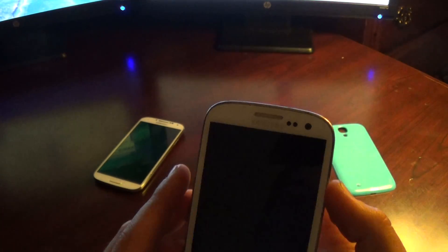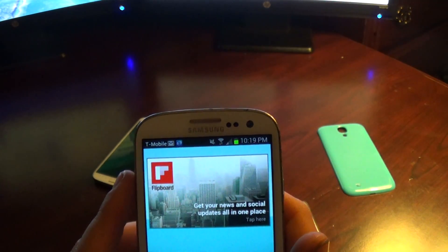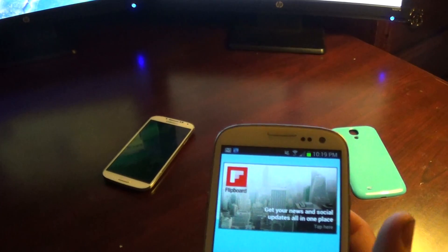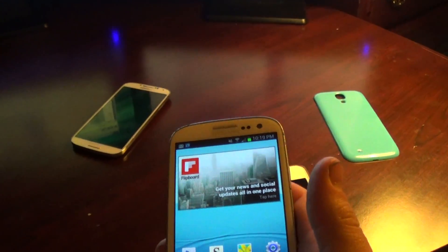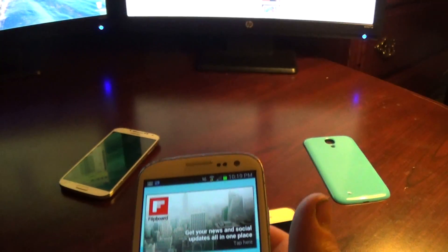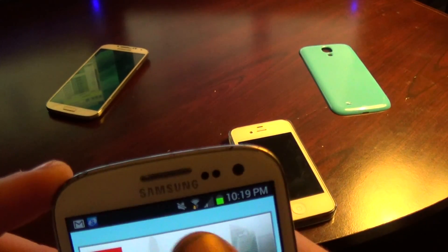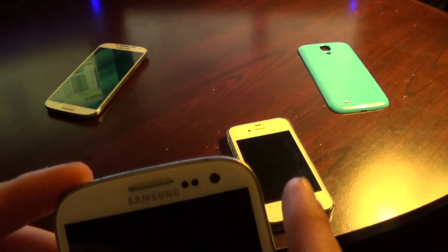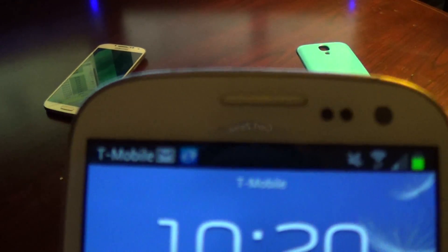When you power it back up, put in your SIM card — it should work for all of them, different companies and stuff. I tried to specifically unlock this for T-Mobile, and for T-Mobile it unlocks. Should show over here, right there at the top — says T-Mobile.